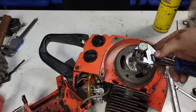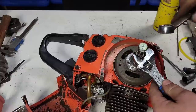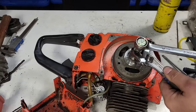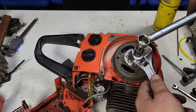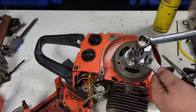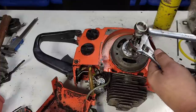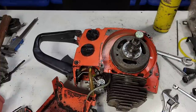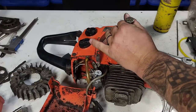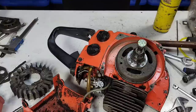I could buy a puller but this cobbled-together tin-man puller should work. Wow, this thing's tight — just like the last one. I had a real hard time getting it to come apart.